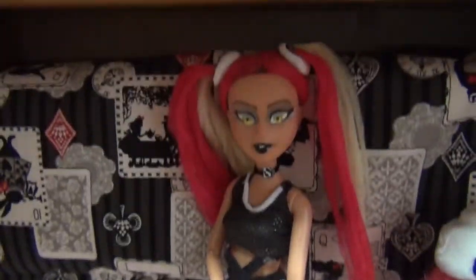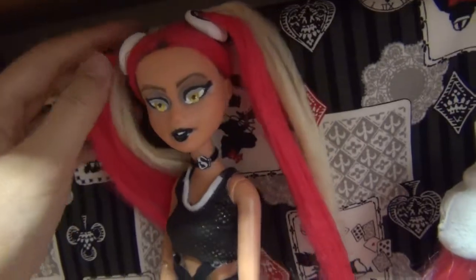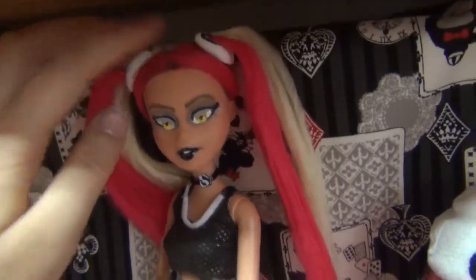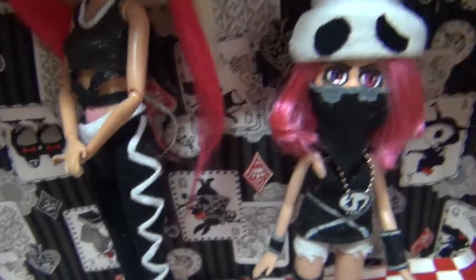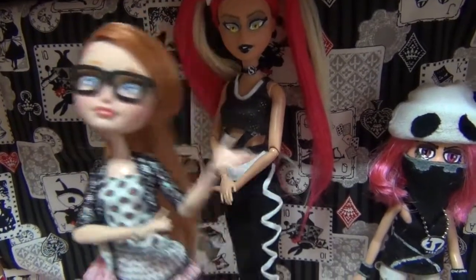I know this is not my best custom ever, but it was a lot of fun — especially her hair. It was something new that I've never tried before. I hope you guys enjoyed this video and I'll see you in my next one. Bye!